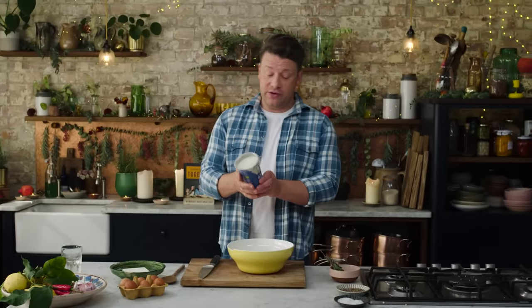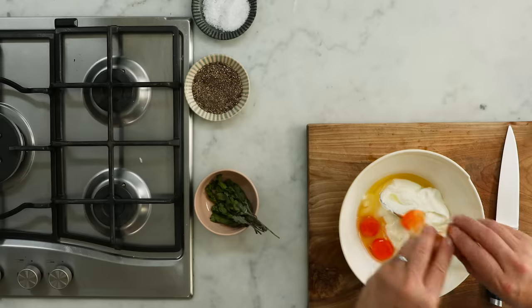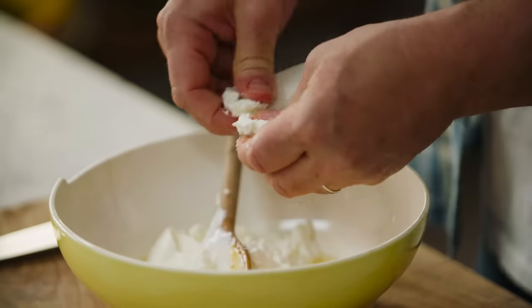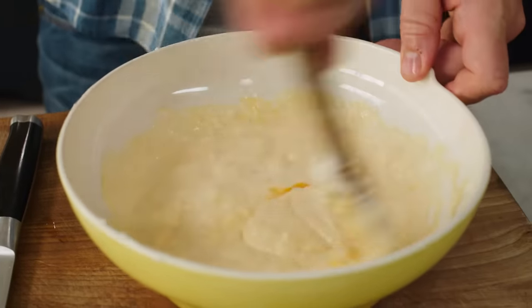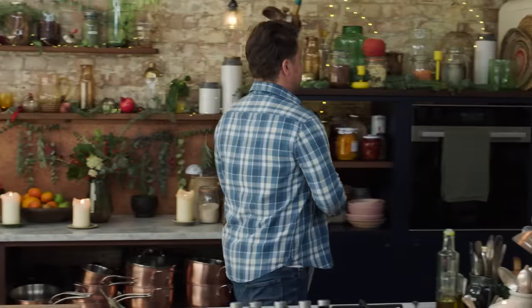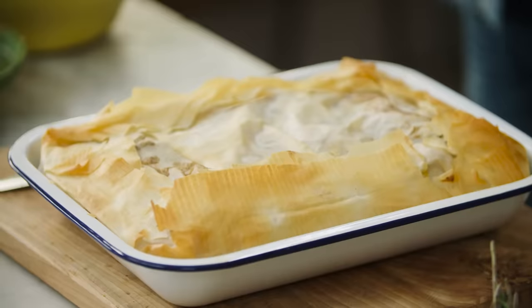I use one tub of gorgeous yogurt — 500 grams — and get that in a bowl. Then three free-range eggs go in, and then 100 grams of feta cheese. Break it up fairly chunky. We're just going to beat this up, and as soon as the eggs, yogurt and cheese have mixed, that's it. It's that simple. Now is the fun bit — let's get that incredible bake. Okay, golden, smelling amazing.